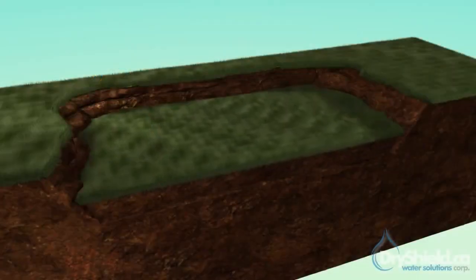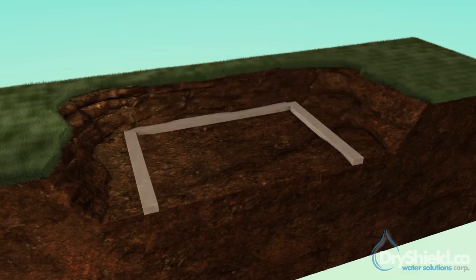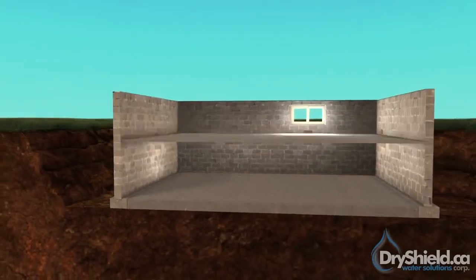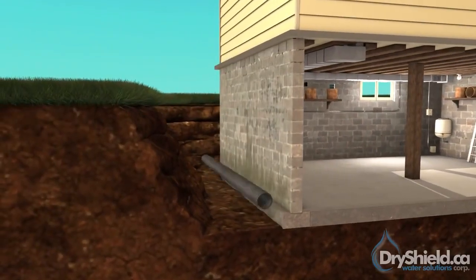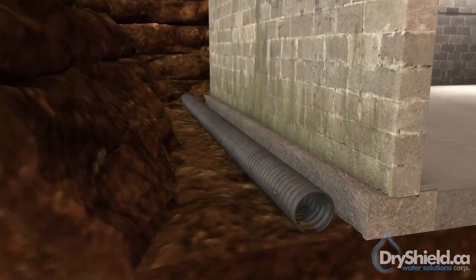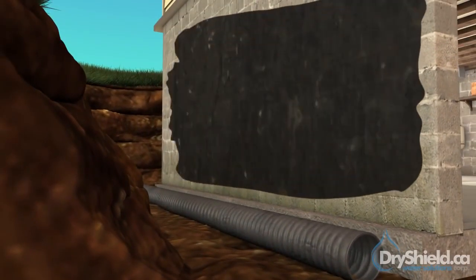The ground is excavated for installation of the foundation. Footings are poured and foundation walls are installed. The floor is then installed on top of the footings. Originally, weeping tiles are installed at the bottom side of the footings. Typically, a damp proof spray is applied — not a waterproof membrane.